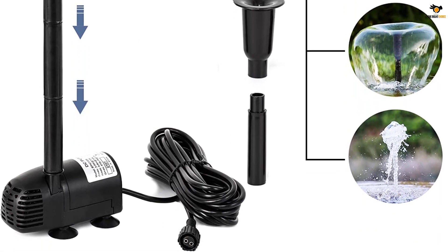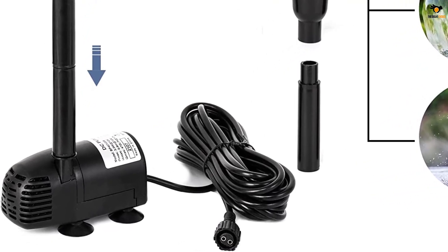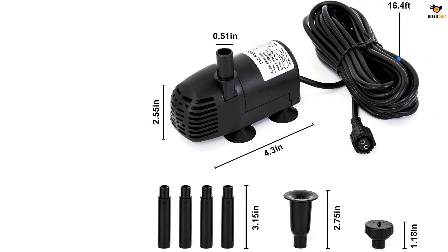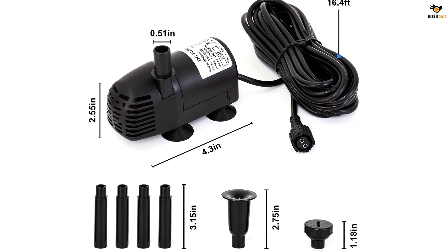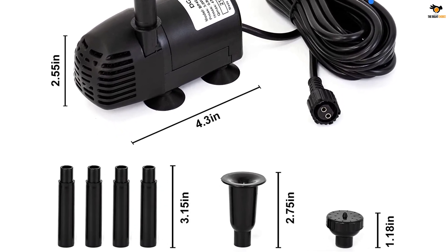The installation of this solar water pump is quite simple — all you have to do is connect the wires properly. However, one downside is that it does not come with any built-in batteries, so the lack of power backup makes it functional only in the daytime. Apart from that, the build quality is brilliant, and it even comes with a one-year warranty.